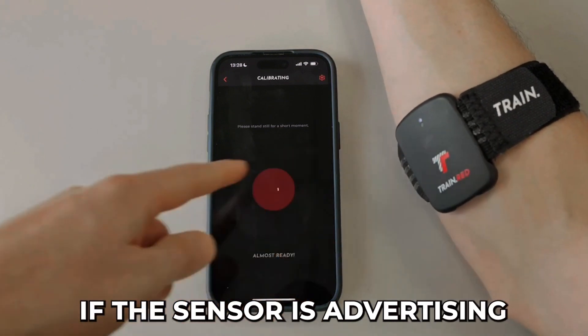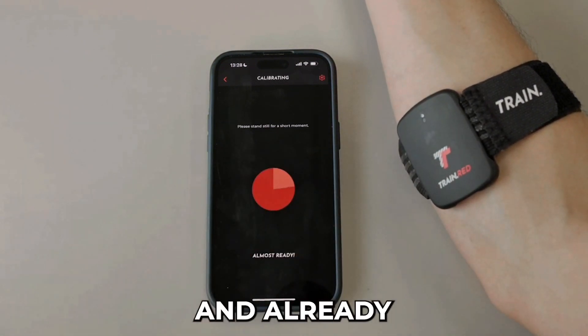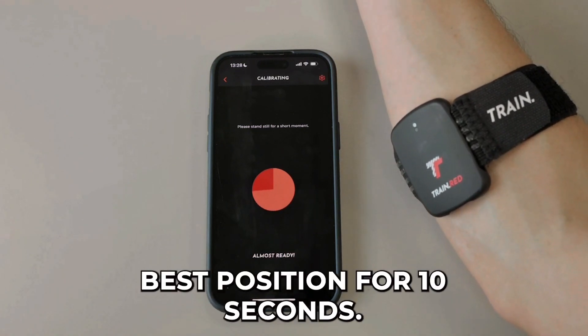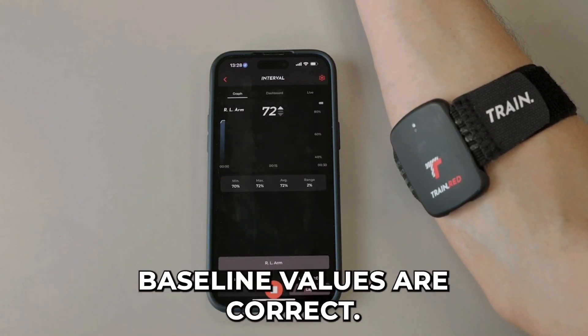Check as well if the sensor is advertising with the white light — that means the sensor is connected and has already started the measurement. But before you start, make sure you are in the rest position for 10 seconds. This will make sure that your baseline values are correct.